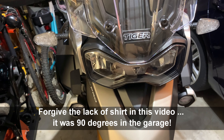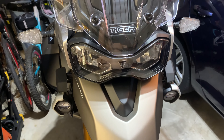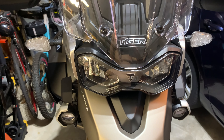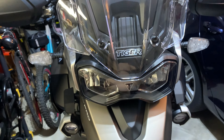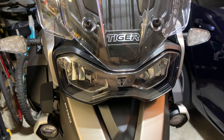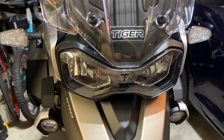This headlight is pretty expensive to replace and you don't want a rock flying up and breaking that, because then you've got to replace the whole thing. From what I understand, it's a sealed unit. So what a lot of people do with adventure bikes is they put some kind of protection in front of it — it could be a mesh, it could be a piece of plexiglass or whatever. I decided to initially invest in a cheap plexiglass option, and this is what it is.